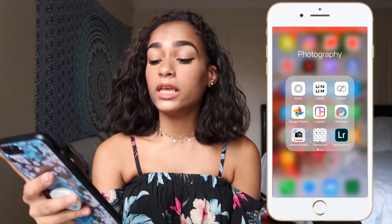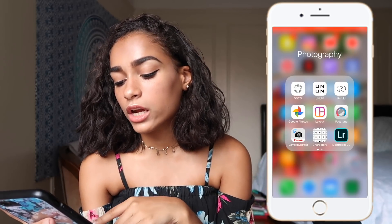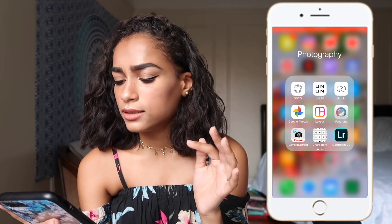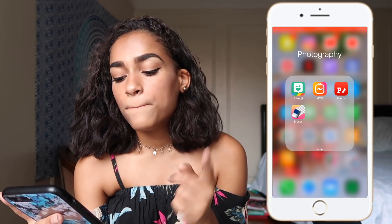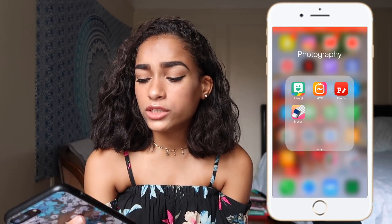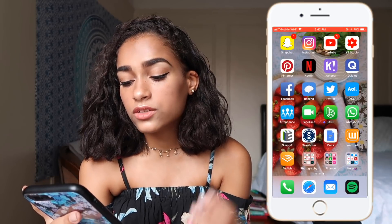I have Facetune — not to facetune my face, but sometimes I whiten out the background or add details. I have Camera Connect to connect to my camera and download pictures or videos directly to my phone. I have Characters for little arrows and stars and stuff. I have Lightroom CC which I haven't used yet but want to start editing with. I also have Bitmoji for Snapchat, IGTV which I haven't posted on yet, Fonto which I used to make my Instagram highlights, and Eraser.